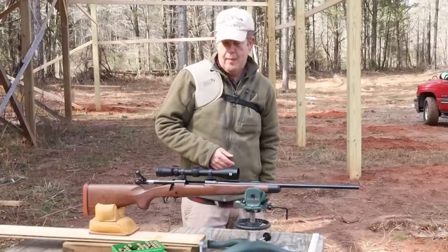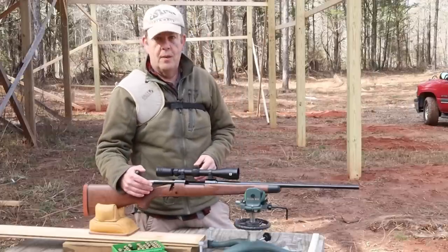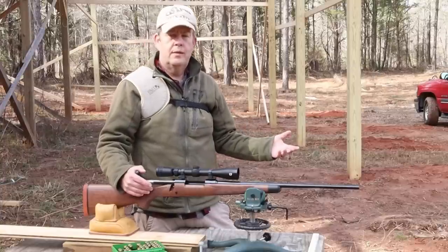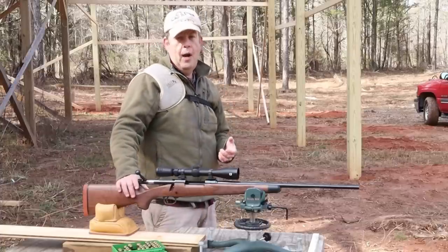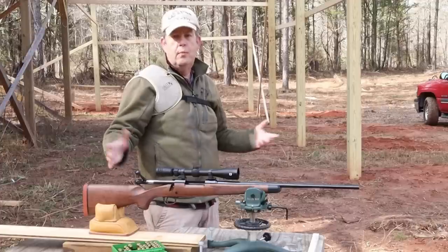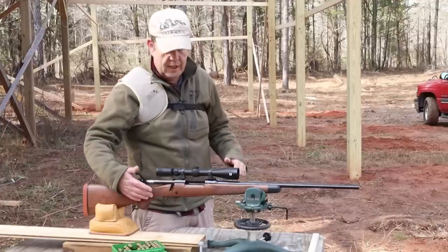So that's where we're at with the 7mm Mauser. Now let me get that XTR 257 Roberts out and fire another group through it. Check it and see what we're getting, and check the clearance on it — because that was not the greatest group. I probably need to do my load testing all over again for that rifle. But with the size of the group we saw, I'm guessing we've got a few clearance issues there as well.